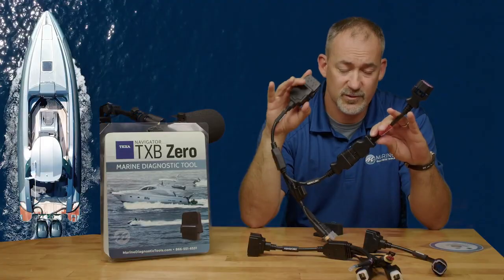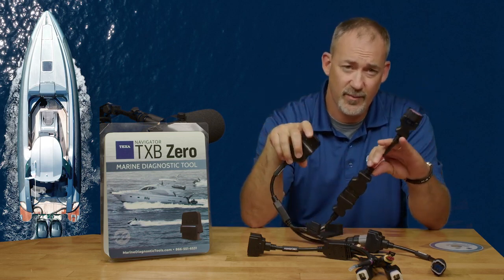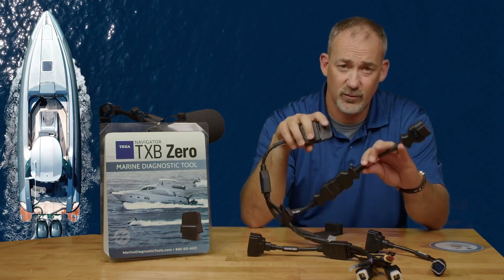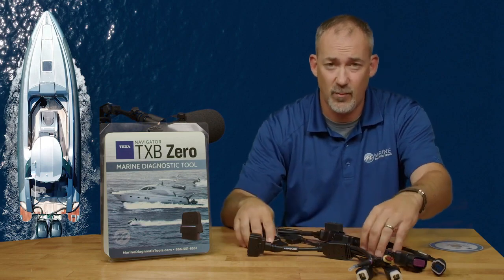You'll be able to run through the software just like you would any other Texas marine product. When you see the marine screen pop up, you're just going to see outboard and PWC options in the software — it won't list inboard, diesel engines, or anything like that. This is just for outboard and PWC.